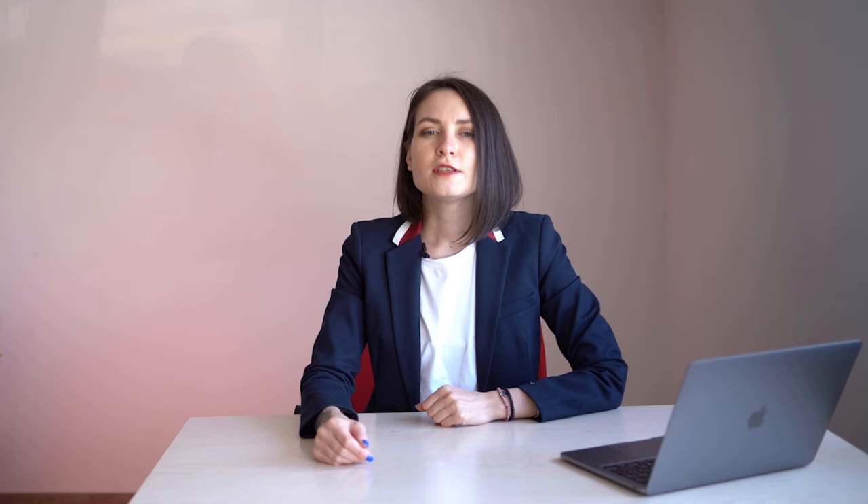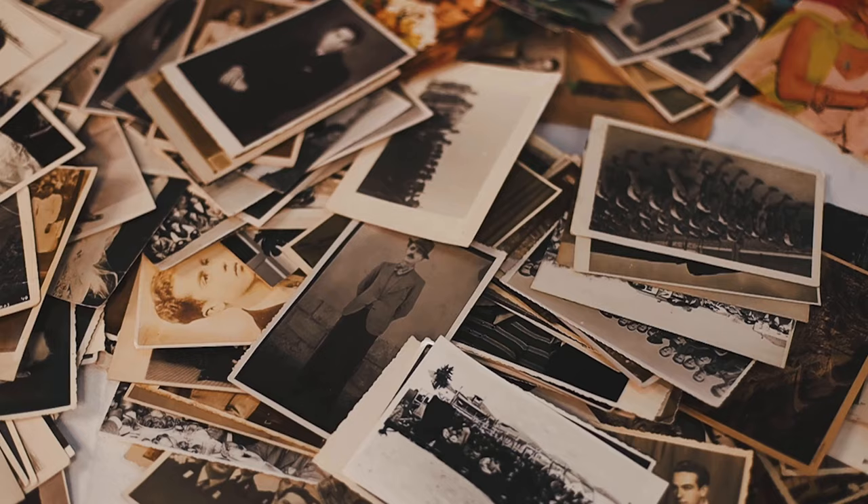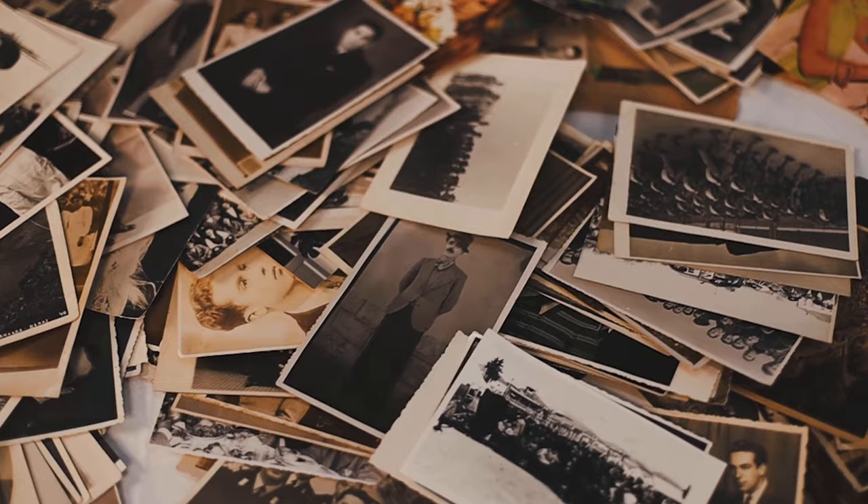Repairing the gaps and torn edges. Some photos have large holes, torn corners, or fire damage. This makes it difficult to restore the photo. However, our experienced artists are always up for a challenge. To fill gaps in a section of an image without a lot of details, we use the paint bucket. It pairs well with the patch tool to customize the texture and blend it seamlessly with the surrounding areas.